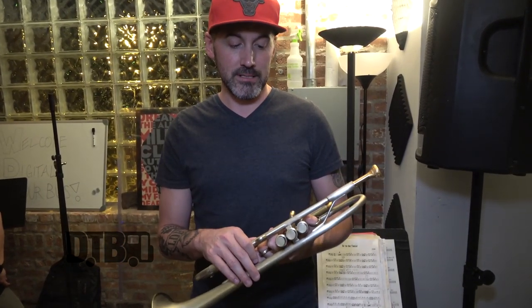I've been playing the trumpet since I was about ten years old. Love it — it's kind of one of those love-hate relationships forever. But yeah, that's the AR Resonance.